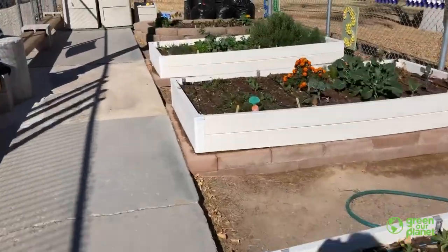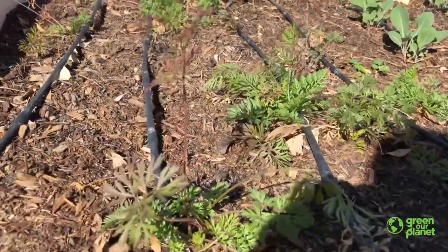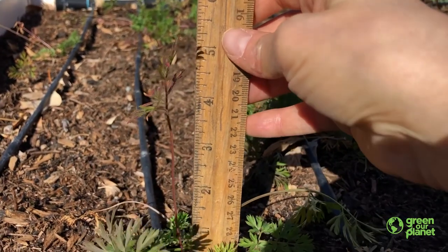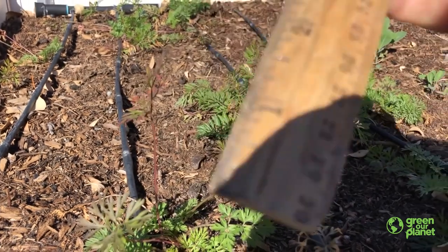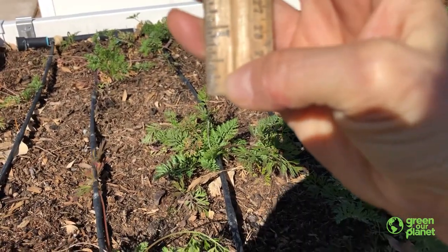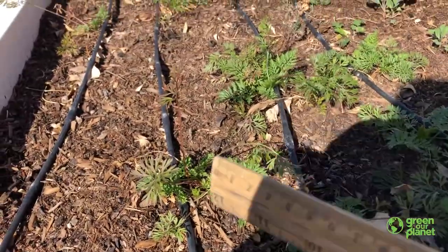And then if we come over here, you can see they're going to get even bigger. Here's an even more mature carrot. And if we take our ruler and measure this leaf, it's about five inches tall. So even though these carrots right now are extremely short — the shortest plant in the garden at a fourth of an inch — they will continue to grow and get bigger.